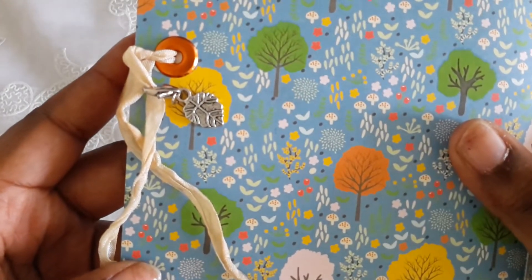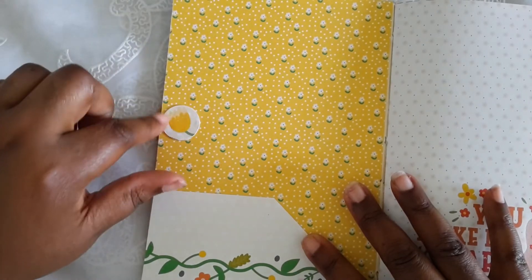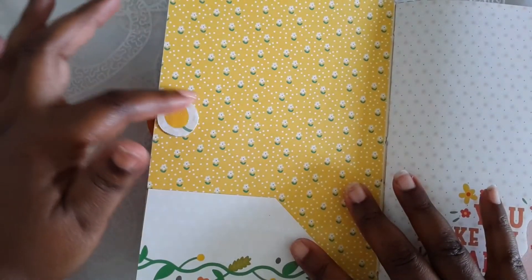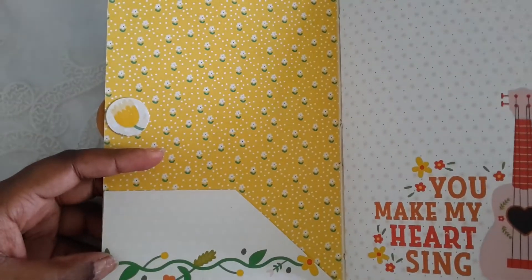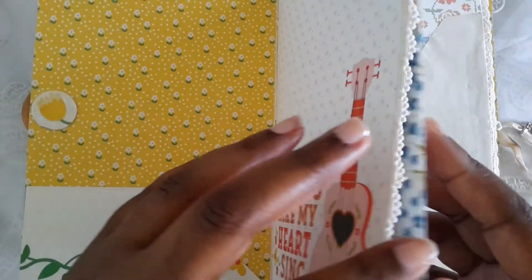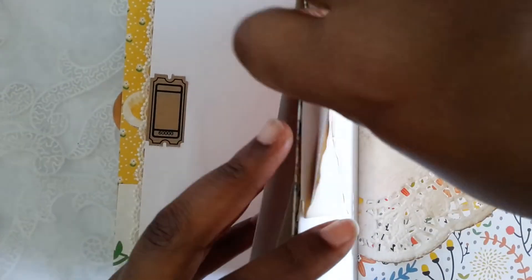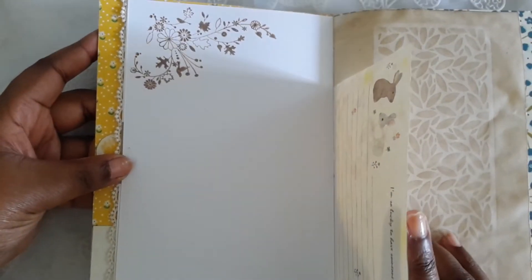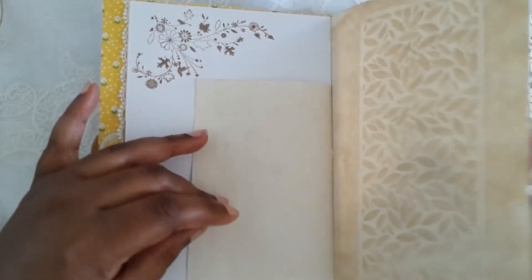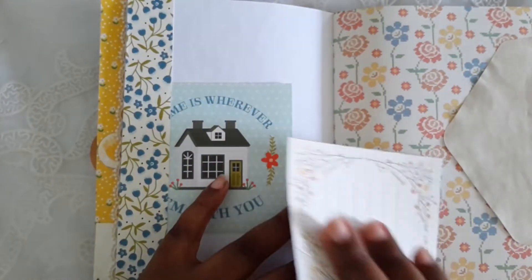I have this pretty little leaf charm from Melly hanging on there. To cover the string, I punched a couple layers of patterned paper and cardstock to make a little circle. There's a pocket here, and I did add some tags on some of the pages. I left this one open a little bit and did some stamping off camera.